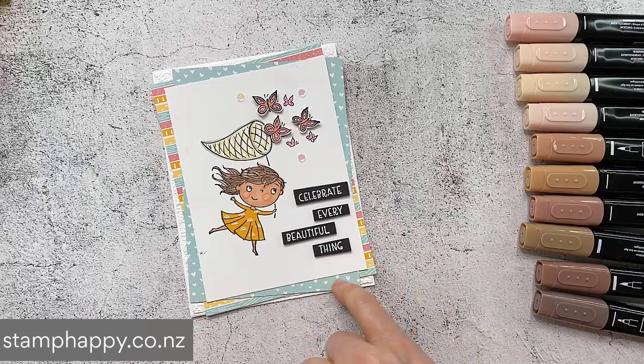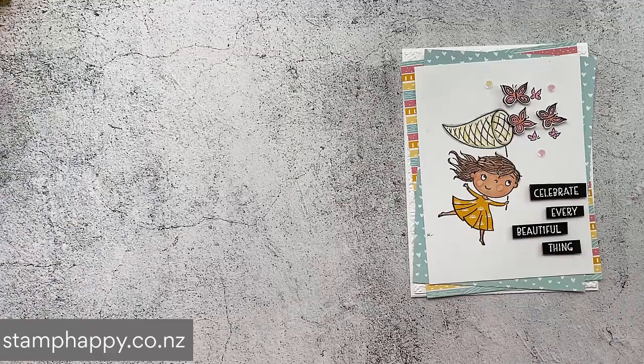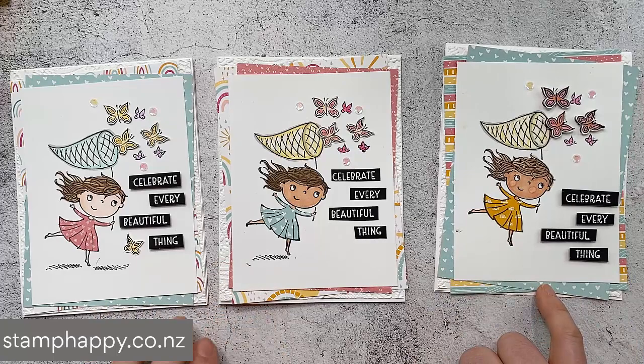I just felt that if I cut those out as a solid image, it was too heavy and too black for a child's card. So I cut those out as separate pieces and that does kind of lighten them up. It also makes it so that you can fill a bit more space on your card if you want to. I put these up on dimensionals and there we go - there is our card front. What I would do is take some little scraps of the prints I've used on the front and use those to bring the pattern through to the inside of the card as well.